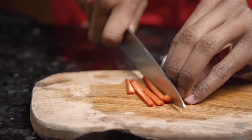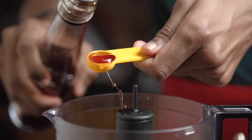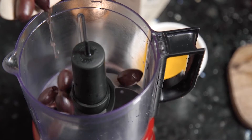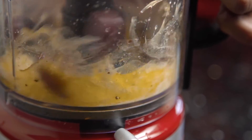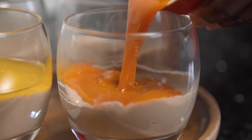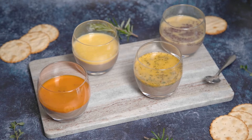Next up is Slytherin, which is going to be a chimichurri butter topping. I'm going to pop all the ingredients into the blender: butter, garlic, chili, parsley, and red wine vinegar, then blitz until you have a nice sauce. Finally, the kalamata olives are back for Ravenclaw — add the butter, olives, and garlic into the blender and blitz until smooth. You can then take your pâtés out of the fridge, pour over your Hogwarts house butters, and pop them back into the fridge to set for about four hours.